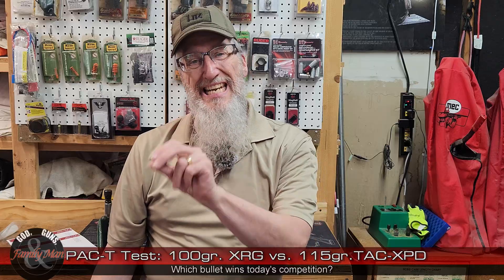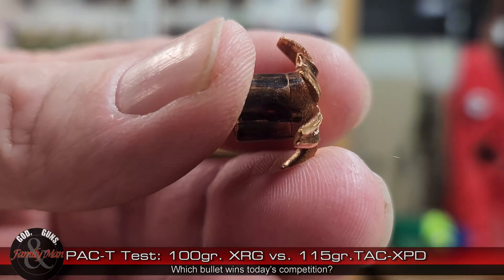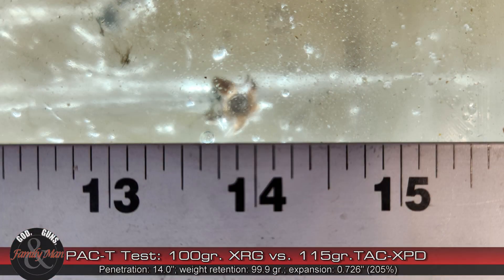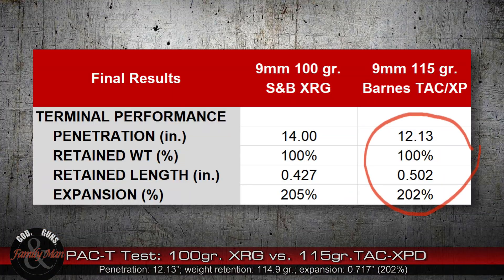Let's walk through the results in the order we shot them. Starting with the S&B XRG Defense 100-grain bullet: penetration was a little bit more than the first time we shot this bullet — 14 inches of penetration, 100% weight retention at 99.9 grains on the scale, and a retained length of 0.427 inches — that's the core or shank of the bullet. 205% expansion on this bullet. It really did a good job; we really like to see more than 200% expansion.